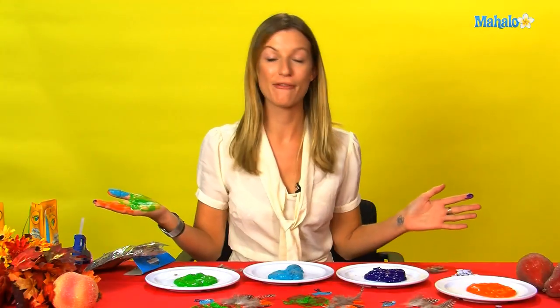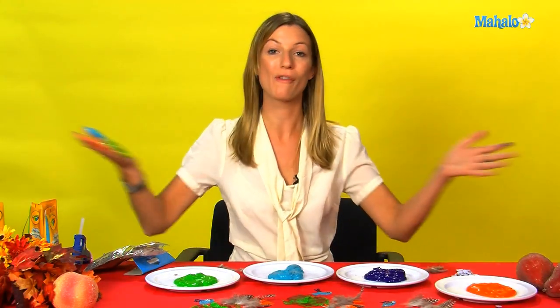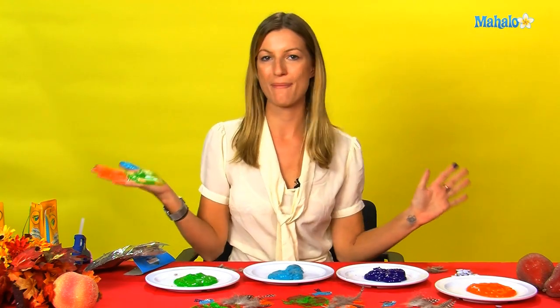There we are. So this is going to be great fun for the kids. You can get them all around a big table and cover the whole tablecloth. Lots of messy fun.